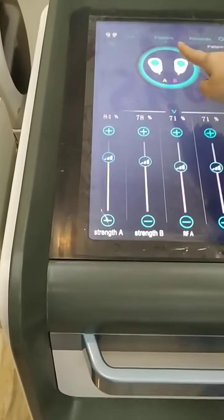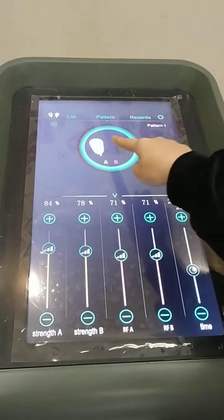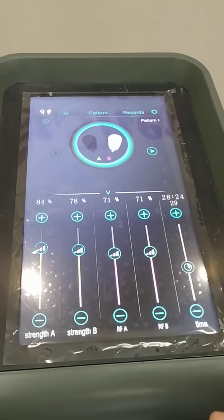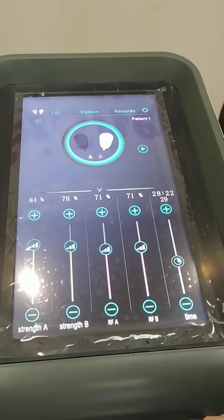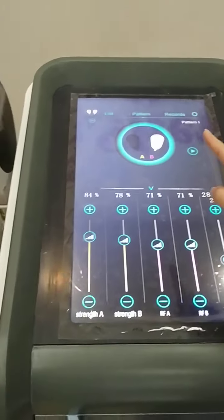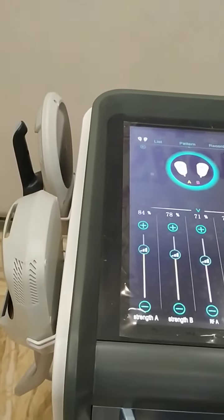We can control A handle or B handle single. Now only B handle is working. Two handles working.